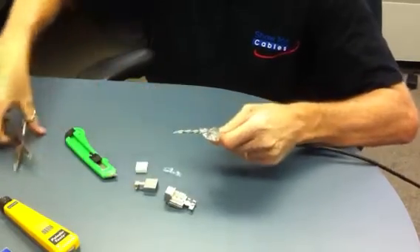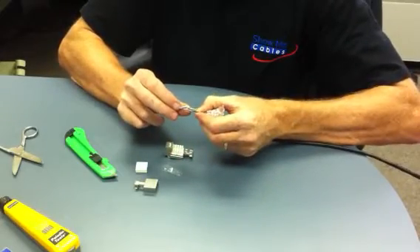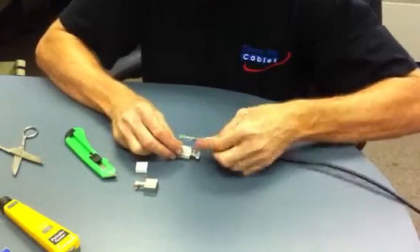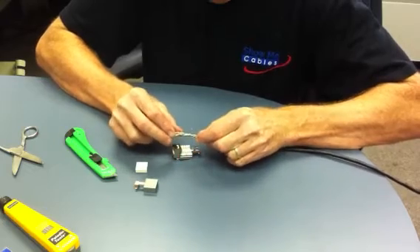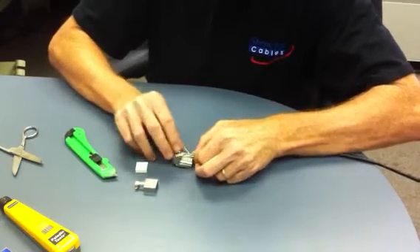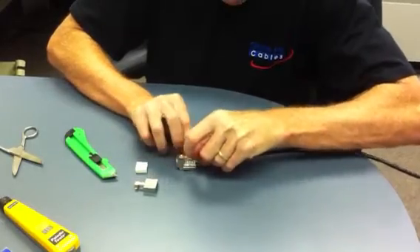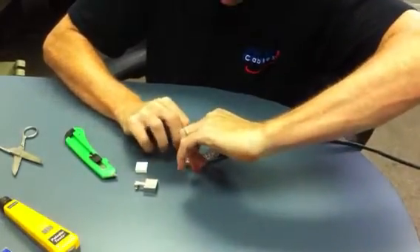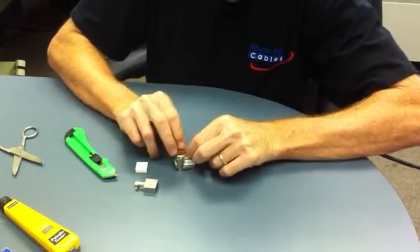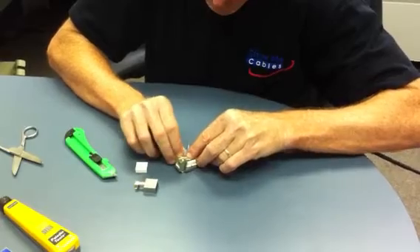I'll trim back the cellophane that I don't need. First thing I'm going to do is spread out my pairs — this is a color-coded jack. I'm going to try and keep the twists all the way up into the back of the jack.